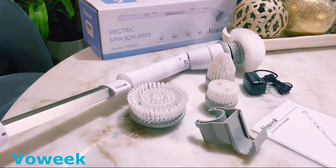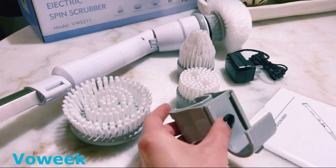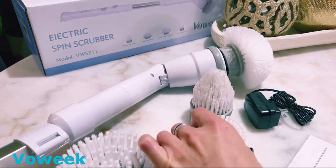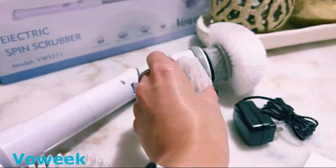Welcome back, everyone. Let's kick things off with unboxing this innovative cleaning tool. Inside the box, we have the Vauic Electric Spin Scrubber, four replaceable brush heads, and a charging cord. The assembly is a breeze — just attach your desired brush head and extend the handle to your preferred length.